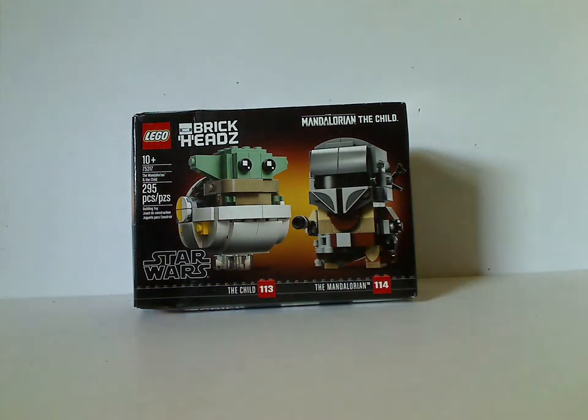Well hello everyone, Dylan here with another LEGO BrickHeads review — first one in quite a while, since there hasn't been any licensed ones since the seasonal ones. I hope they do some more licensed ones again in the future, but let's see what happens. You are probably wondering how did I get these so early?